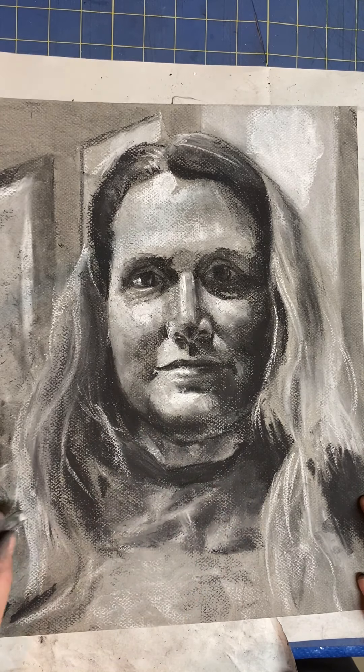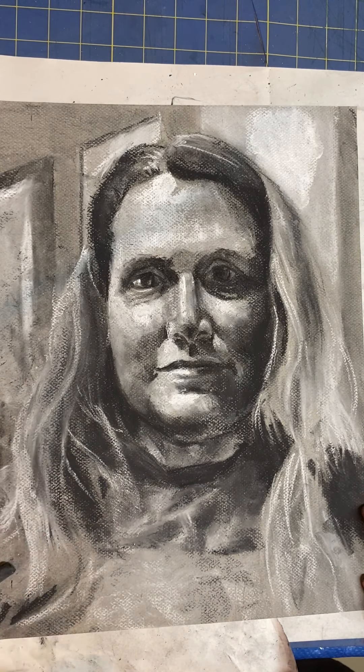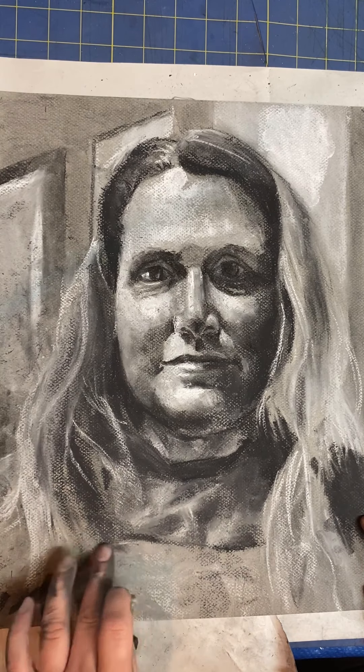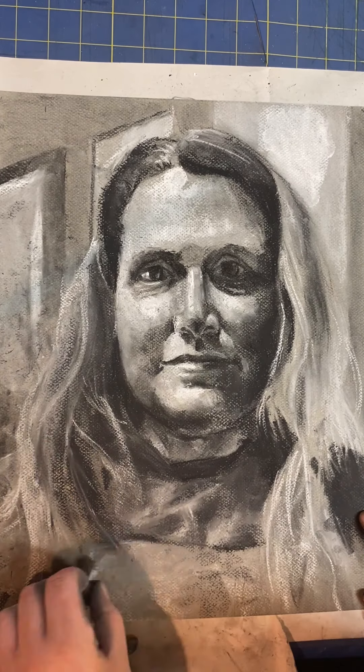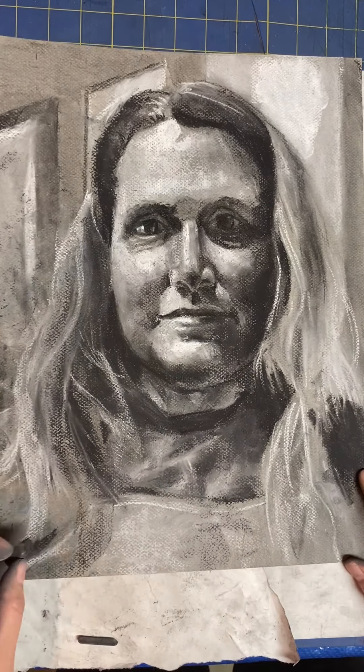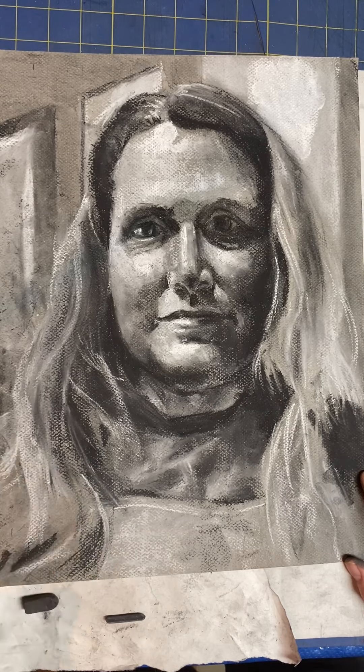You just saw me do the folds on the shirt. Try not to get locked in your head about making these look like folds — it's just like anything else. It's a light shape and a shadow shape and then some blending in between that makes it look like there are folds in the fabric.